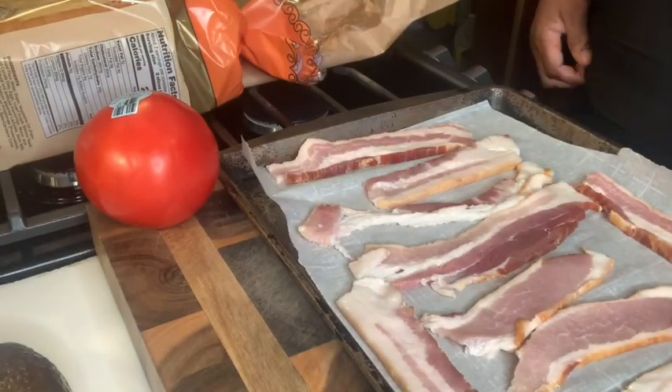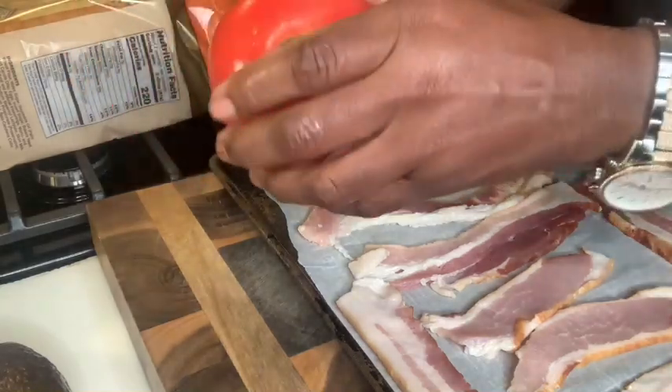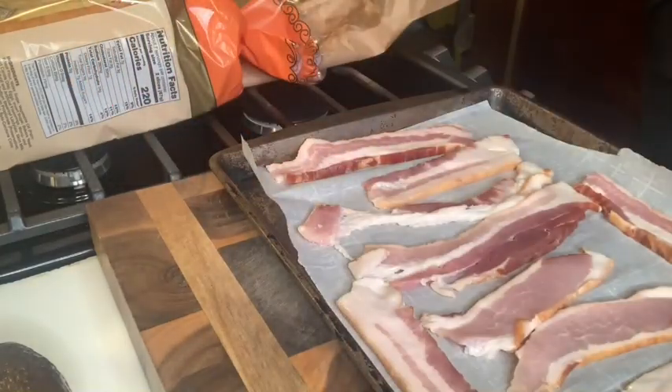All right guys, so I'm getting ready to make my BLT. Here's my tomato. I'm gonna wash that up real good and slice up some tomatoes.